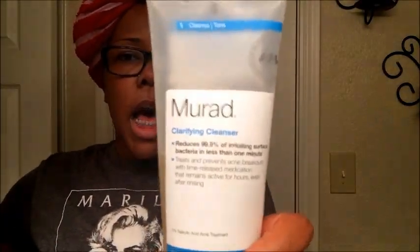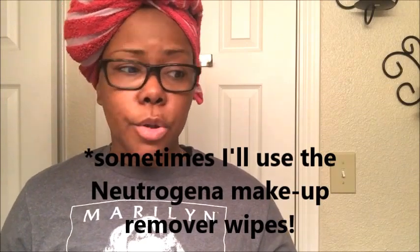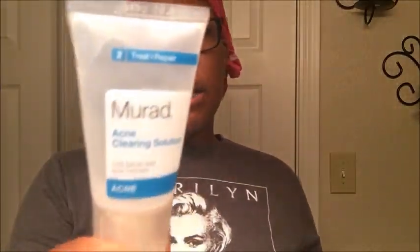I wash my face with the cleanser at night mainly, when I take my showers. I use a dime size, wash my face, then another dime size to make sure I got everything off. I wash my face with my makeup on — I don't wipe it off with a wipe first, I just do it all in the shower and it comes off pretty well. Then I do a dime size of the acne clearing solution.